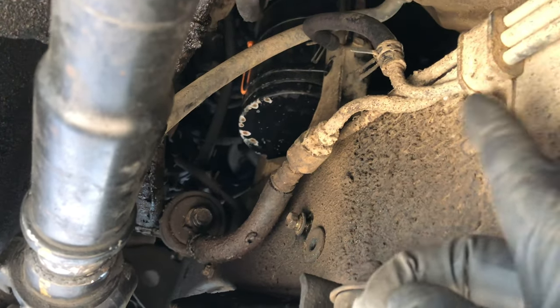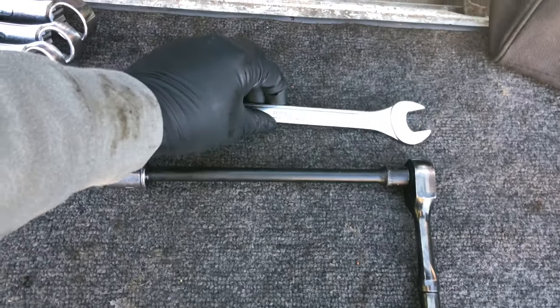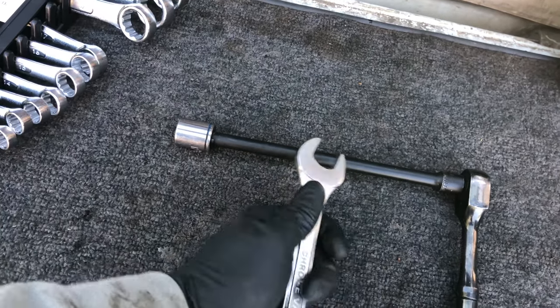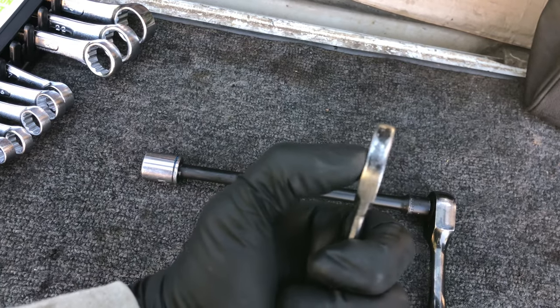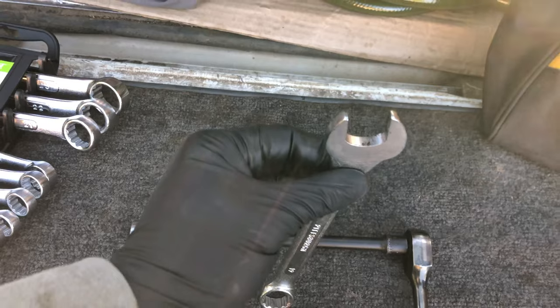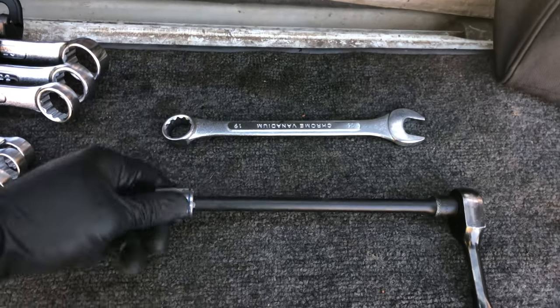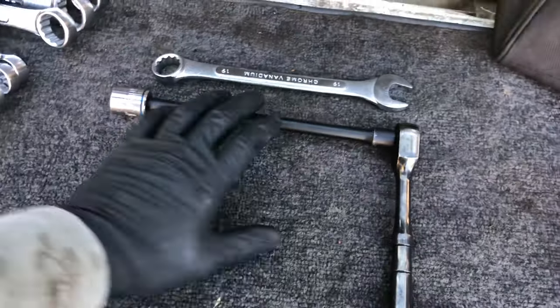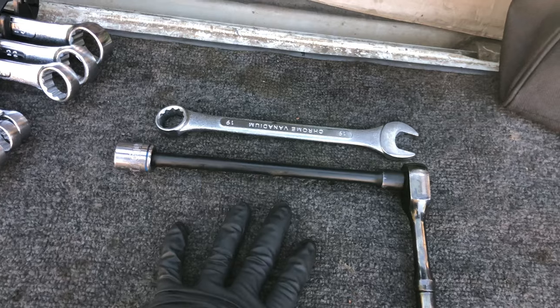Now we're under here looking at the position of the fuel filter. I'm going to show you what tools you're going to need to take that fuel filter off. To start off today, it looks like all I'm going to need is a 19 millimeter wrench and then a 17 millimeter socket with an extension on it, because it's kind of hard to reach and really hard to get leverage. If you wait till the end of the video, I'm going to give you a huge tip that's going to help you remove this fuel filter. I got under there three or four times on different days and just couldn't get it out, so this tip will probably be the key for you.